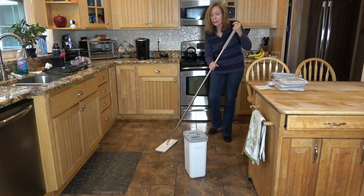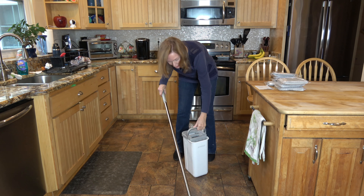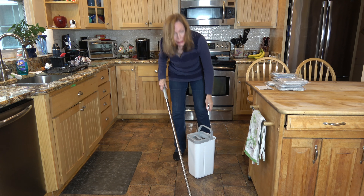Easy to use, easy to manipulate, easy to fill up the bucket, easy to carry, and easy to store.